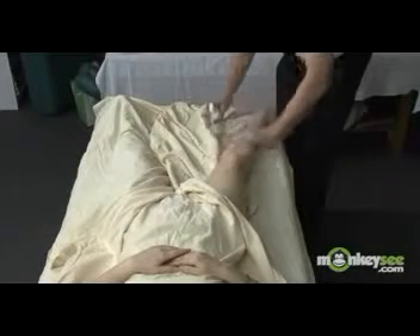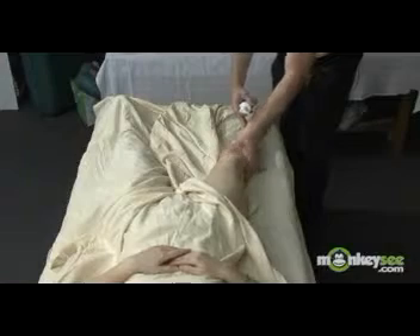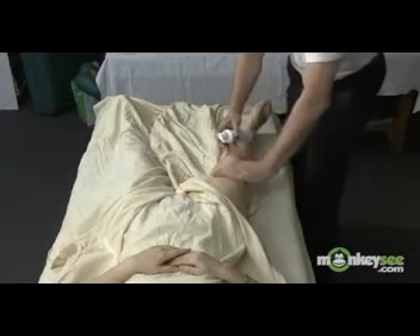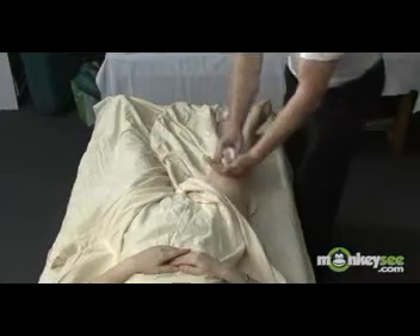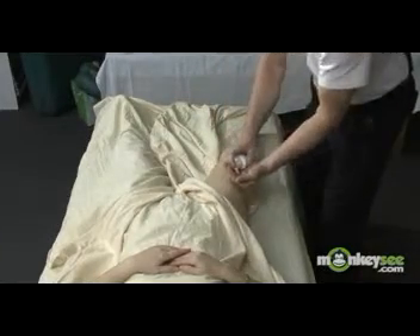When applying lubricant, it's best to keep contact with the person's body and bring the lubricant to your hand rather than your hand to the lubricant. It just provides additional flow and continuity to the massage.